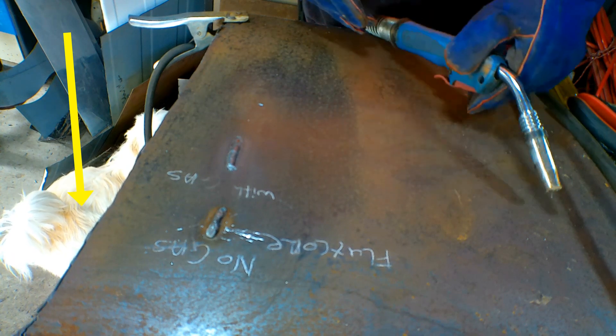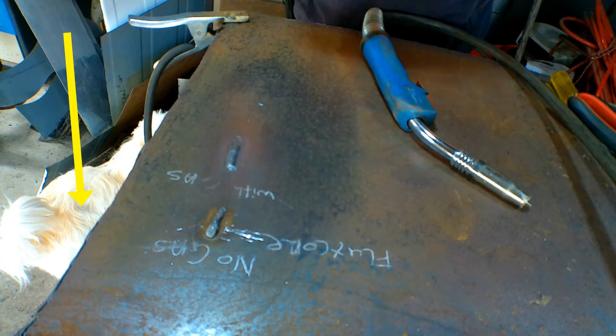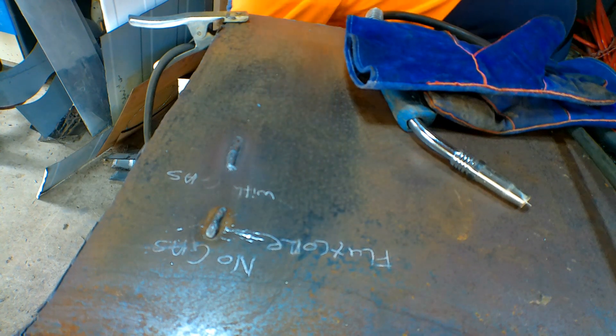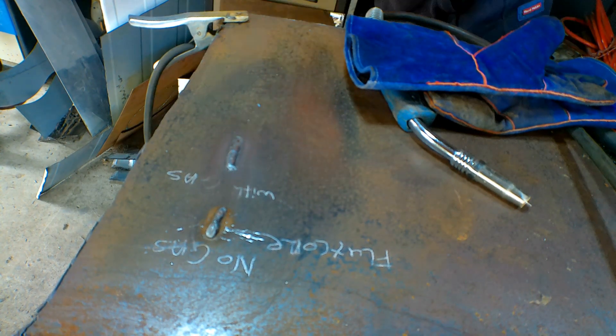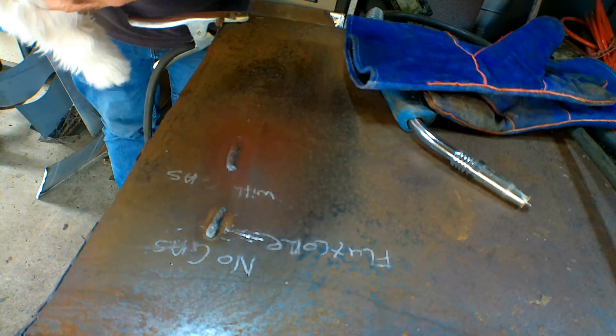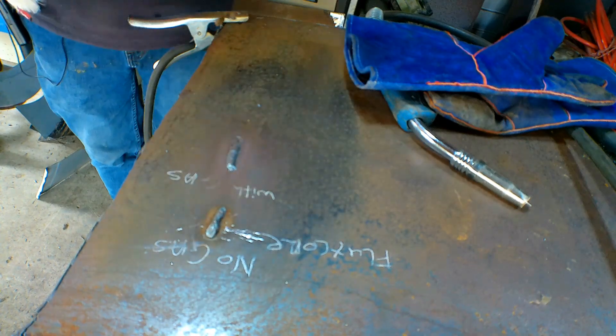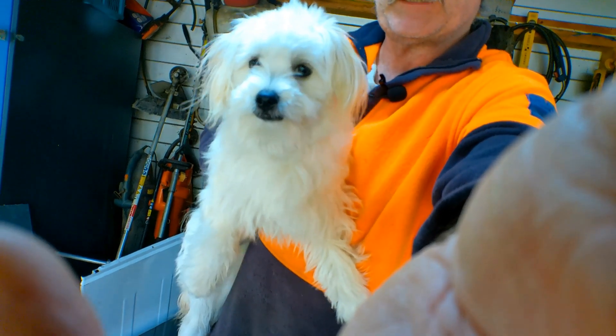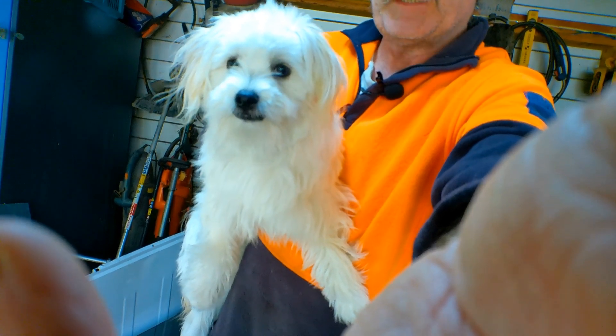See my dog there, guys? Before I do the next test — he likes to see what I'm doing in the garage. Here's my little mutt. He likes to watch me weld in the garage. Normally dogs don't like welders, but he sometimes gets in the way and gets burnt as well.